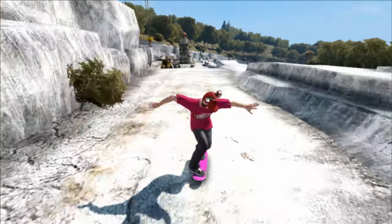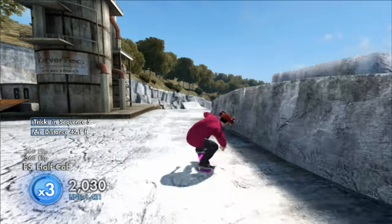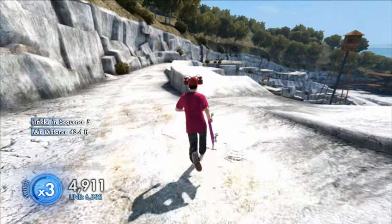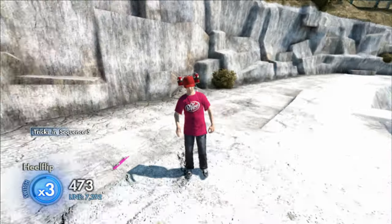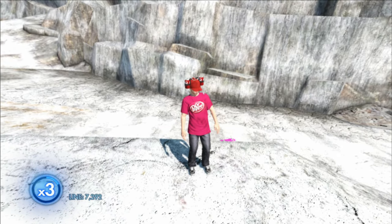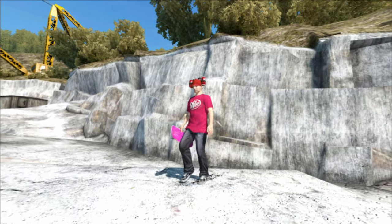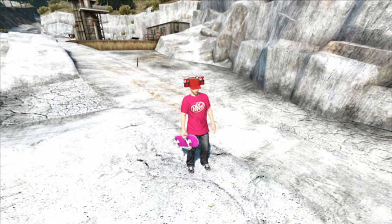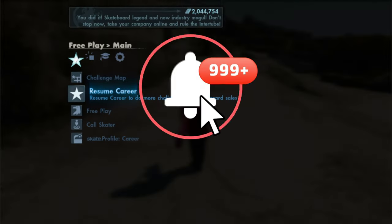What's going on everybody, it's your boy JDogg3015 back with another Skate 3 video. In today's video I got another game save for you guys. This game save comes with all the Dr Pepper stuff including the Dr Pepper hat, the two shirts, and the Dr Pepper can man. It also comes with this sick looking pink fully realistic board. Before we get into the skater, if you enjoy the video hit that like button, subscribe, and turn on post notifications for weekly videos.